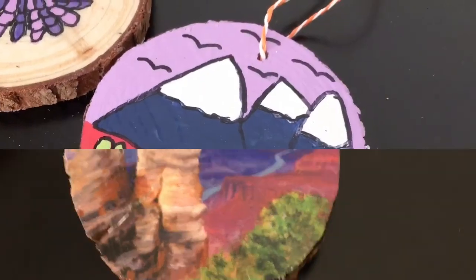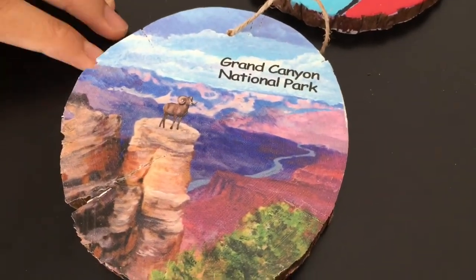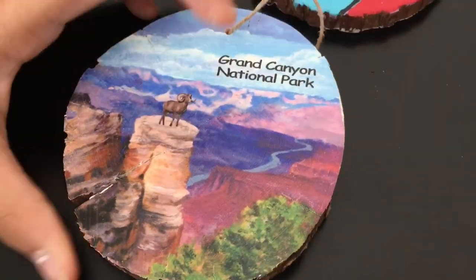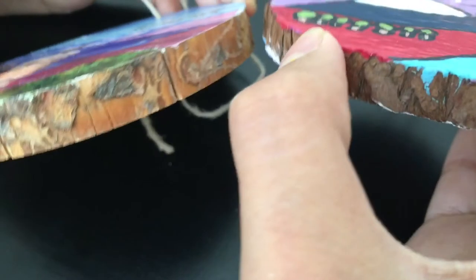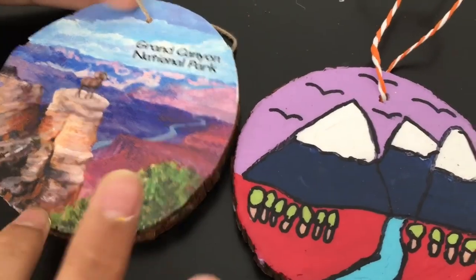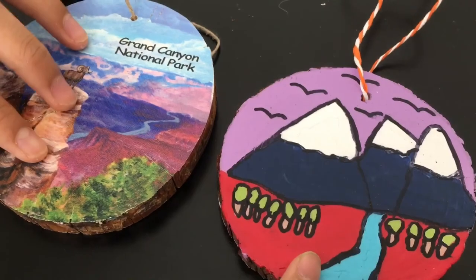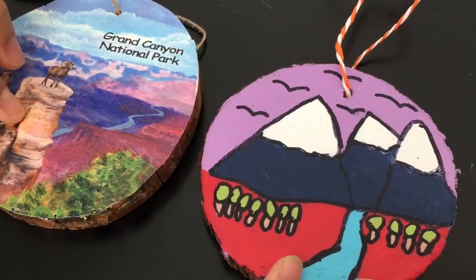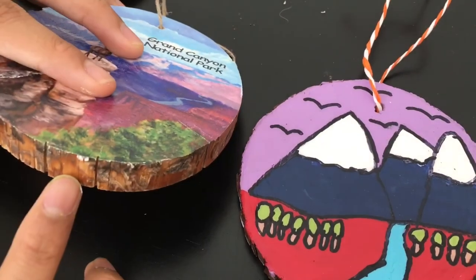I want to introduce you to this ornament — I actually got this as a souvenir from this state here in the U.S. called Arizona. And I really like it. And as you can tell from the side here, it is a different species of tree compared to this one. So these two are both my landscape ornaments. Which one is better, do you think? I like this one because it's unique and the colors are kind of wrong, which makes me happy. But with this one, I like it because it's realistic, and this one's a different species of tree.